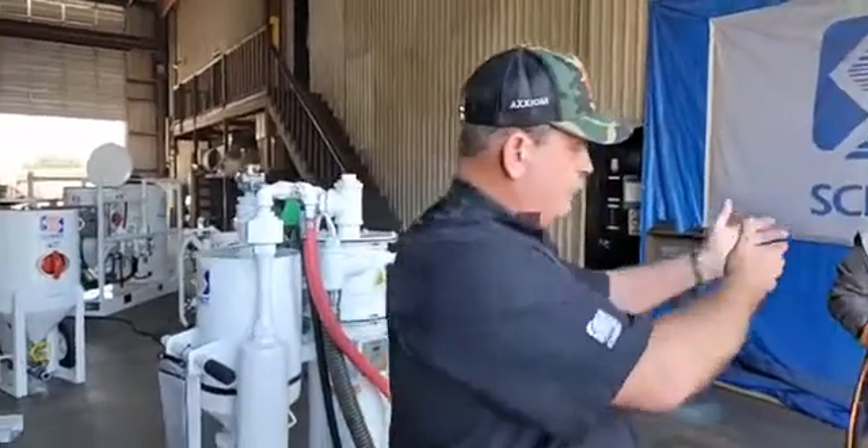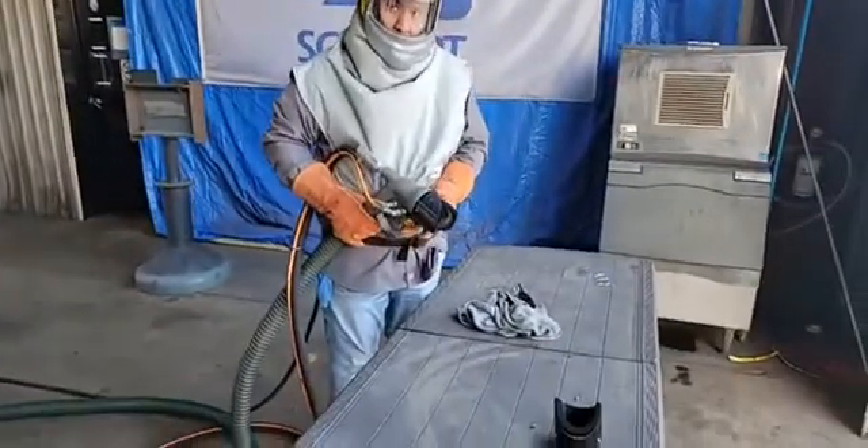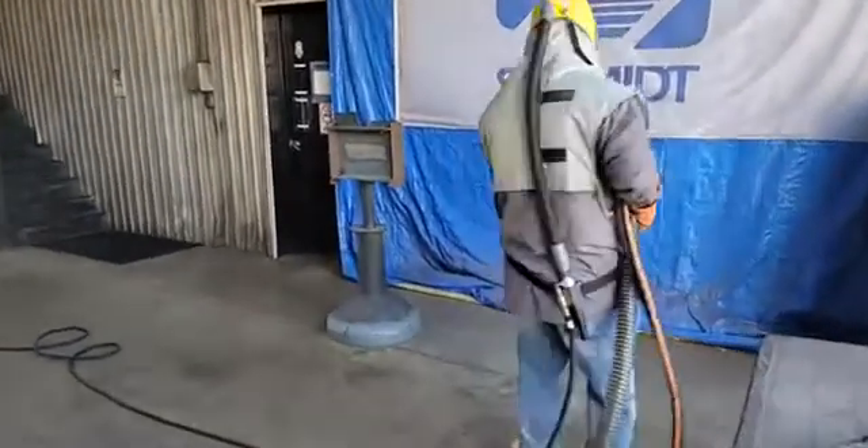Now they're in the process — and just in the time I was talking, they already changed over to one of the angle brushes. So we're going to re-engage the vacuum, and Tommy is going to show you an angle blast at this point.